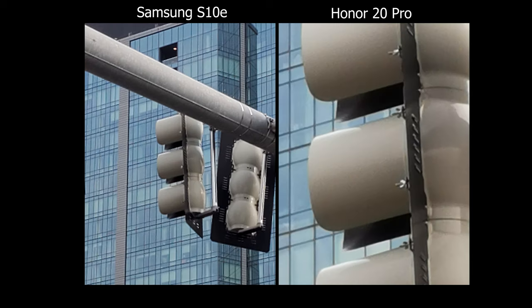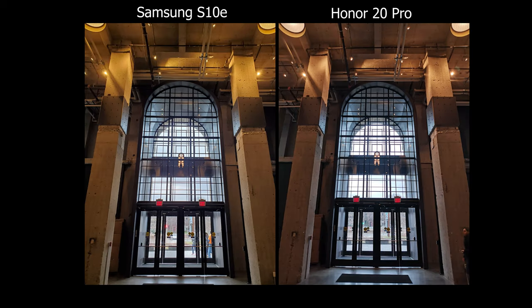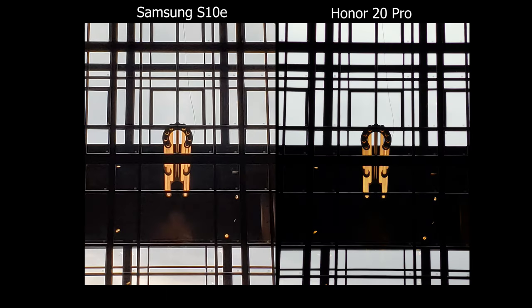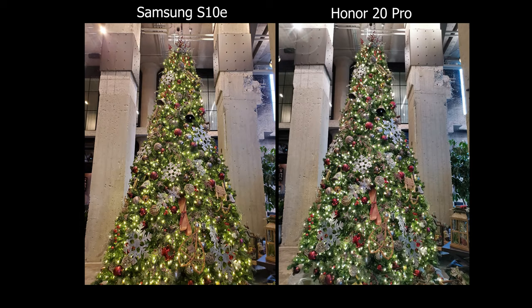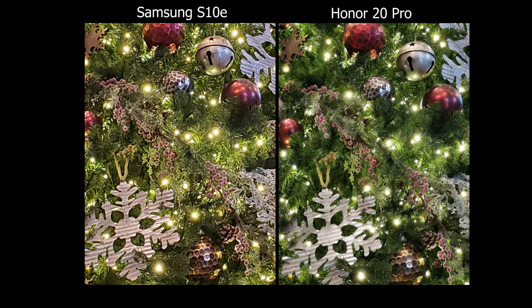The 30x is cool but I find it really situational — like if you're going to a concert and sitting pretty far away, that 30x may be helpful, but it's not something I use every day. The focal lengths you do get from 1x to 3x to 5x are some of the better choices because they jump far enough to make a dramatic difference and you don't have to take five steps forward just to get the same shot.